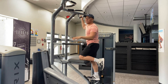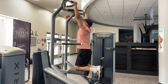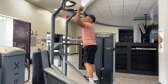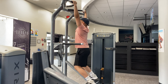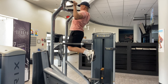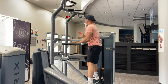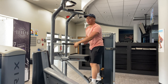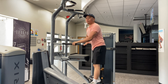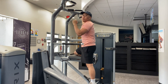Most people say the assisted pull-up machine isn't great because you can't go all the way up — look at the range of motion it limits you to. Now watch without any assistance — I'm able to go up a lot higher. But for anyone brand new or without the strength to carry themselves, use the assistance, use some counterbalance weight. It's a good way to start.